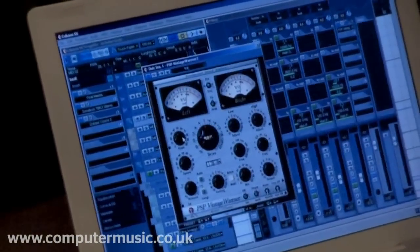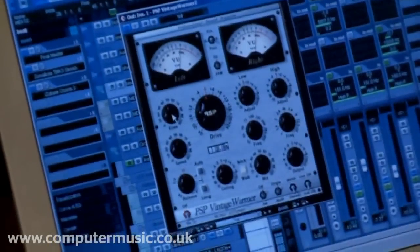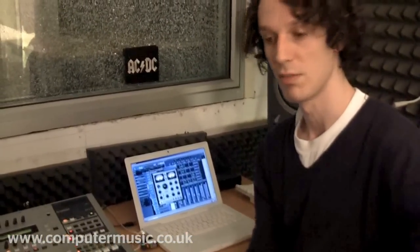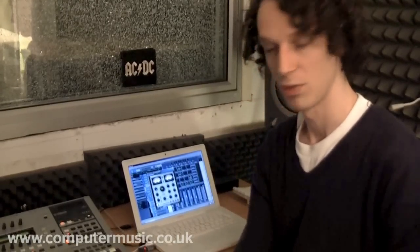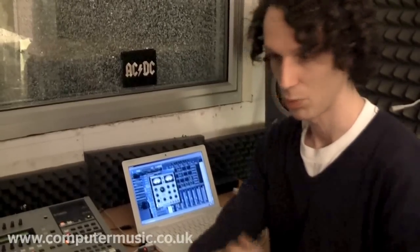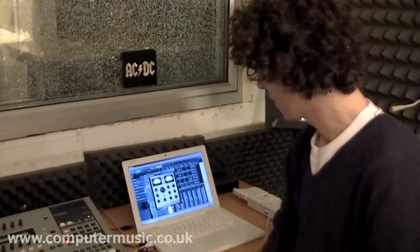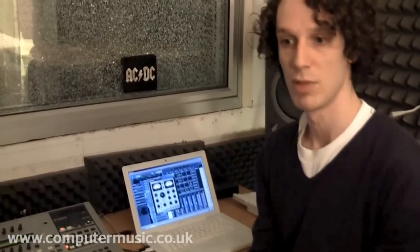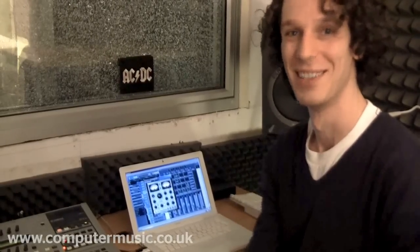For the mastering I use a Vintage Warmer. In this case I don't use a preset — I use very subtle compression just to make sure it doesn't go over zero. Nowadays in the dance industry there's a lot of very squashed tracks, ridiculously compressed and distorted, trying to aim for as much volume as possible, which I find a little bit silly. You need to aim for maximum volume but make sure you don't lose nice dynamics.